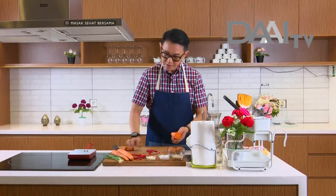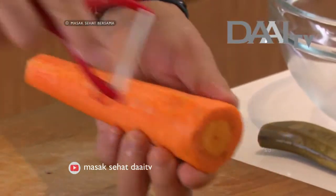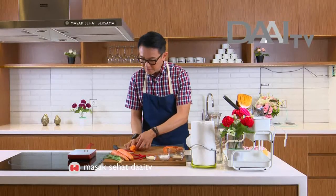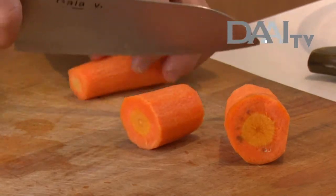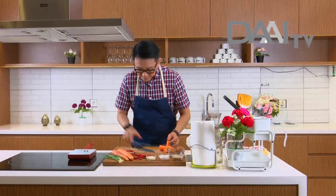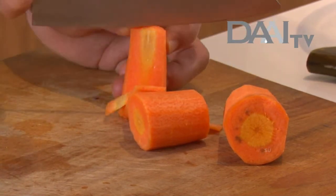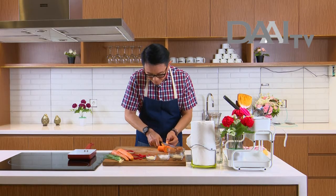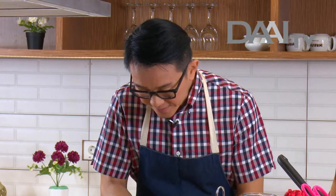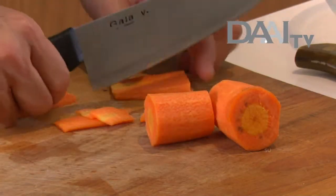Kita kupas, kita buang, lalu kita potong jadi 3 bagian, kita iris tipis, kita potong kotak-kotak. Omelette ini memang agak lumayan unik ya, karena saya menggunakan alat yang satu ini. Jadi nanti jadinya bagus banget — kotak-kotak begitu, mudah sekali membuatnya.